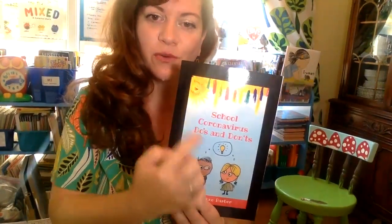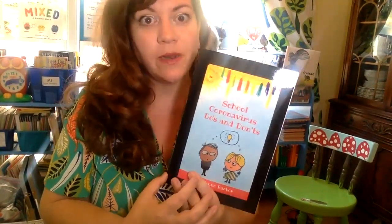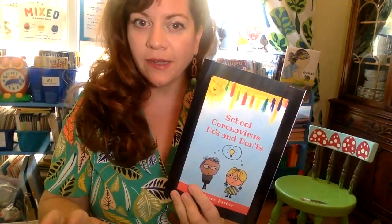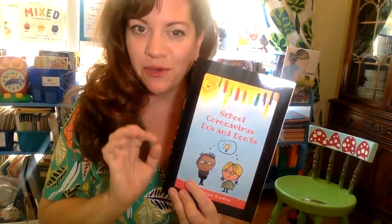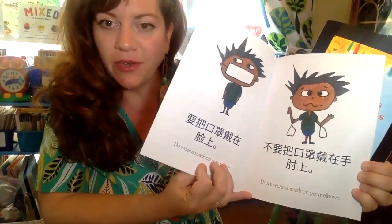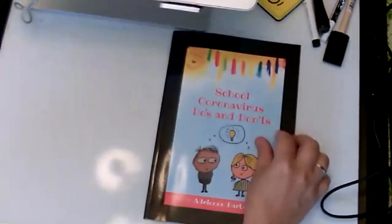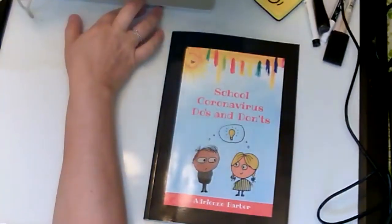Today I would like to read you my book 'School Coronavirus Do's and Don'ts.' I wrote it and I drew the pictures, and afterwards I would love it if you joined me for a quick drawing lesson and a science experiment — my students love science experiments. This is called 'School Coronavirus Do's and Don'ts' and it comes in seven languages. This one is in Mandarin; my students actually translated it — my seven-year-old student helped me!